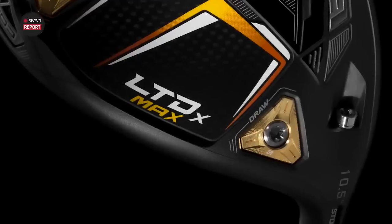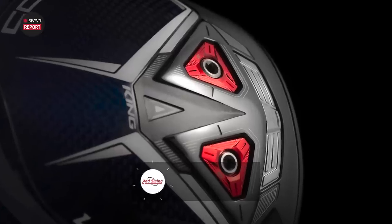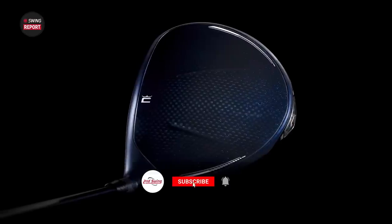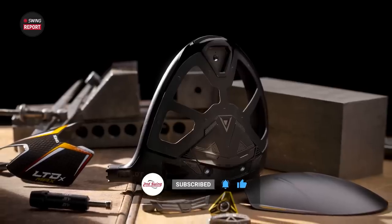Three new drivers from Cobra — the LTDX line. Me and Thomas Campbell today are going to break down those drivers for you in this edition of the Swing Report. If you want to hear our final thoughts on these drivers, skip to the final chapter of this video. But regardless, please leave a like and subscribe to our channel right now.